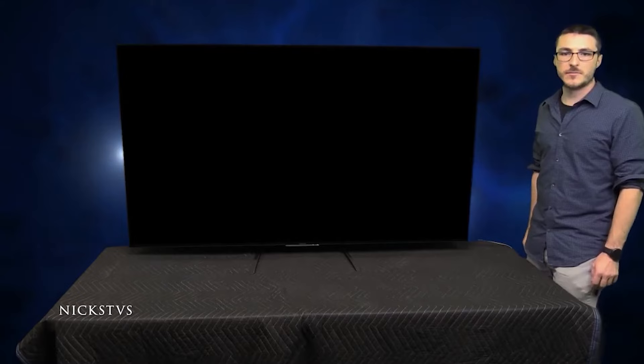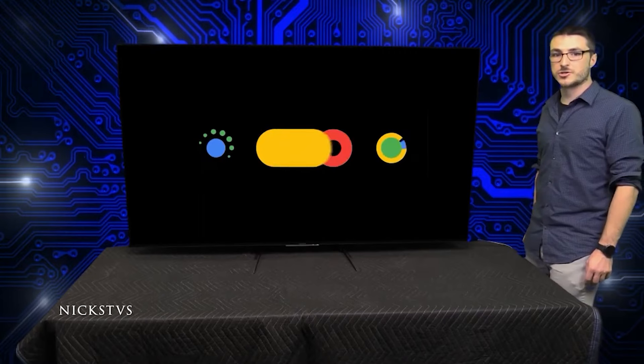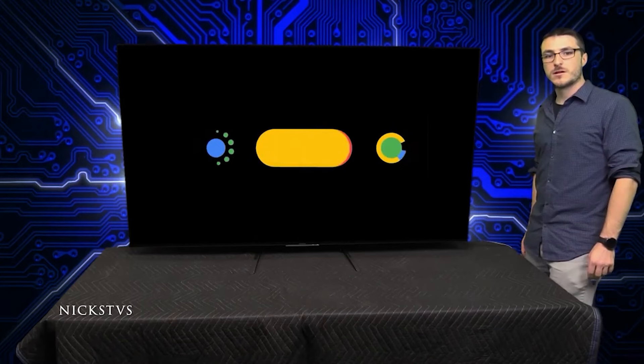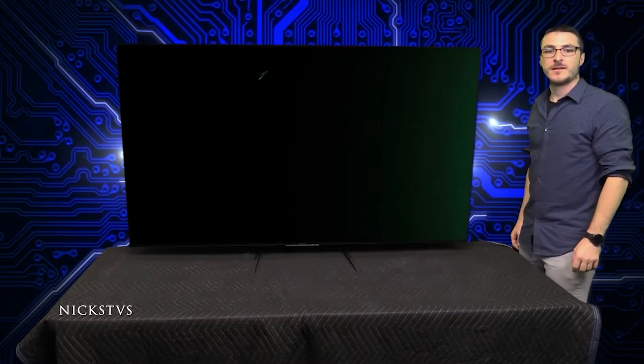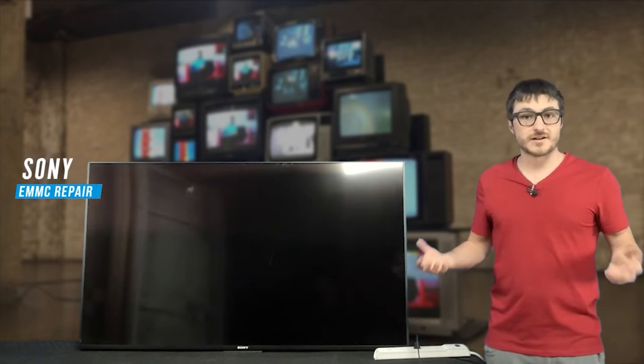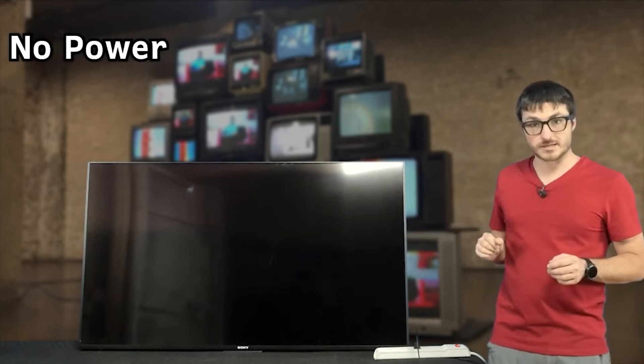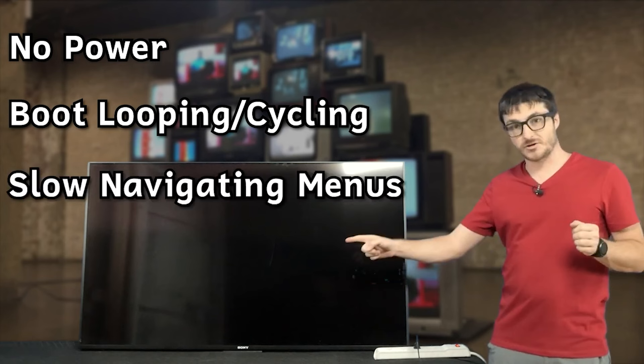Number 3 — the most common main board failure we see — is similar to number 2, but this time the TV turns on, shows the Android logo, then shuts off and repeats that cycle endlessly. A lot of people call that the boot loop issue. Number 4: the TV turns on, boots past the logo, but none of the HDMI ports work. All of these failures are main board failures. I have a Sony XBR 55X850C here showing no power, and we also often see boot looping, slow menus, and intermittent freezing. Let's open it up.